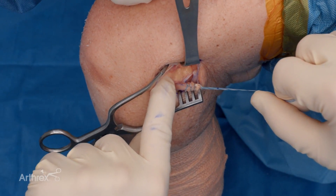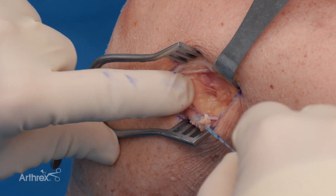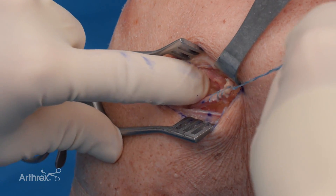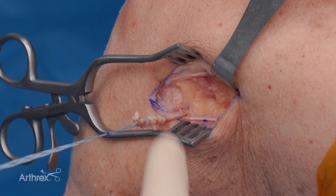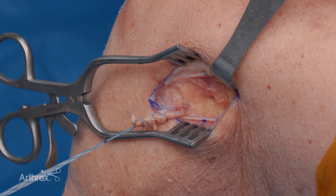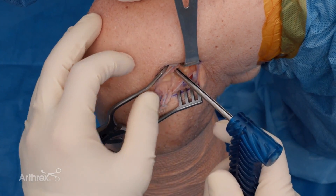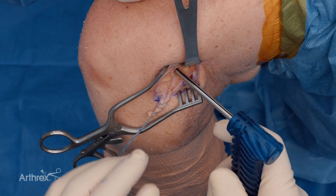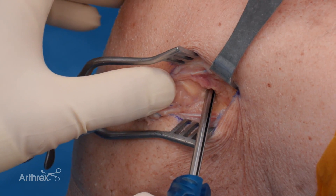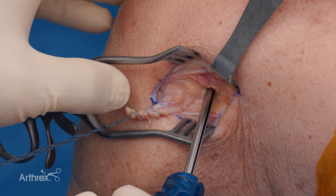At this point, right here is our lateral epicondyle, and we want to be just posterior and proximal to it — I can really feel it well in this position. So we're going to get our guide for our knotless fiber tack. Remember, your ACL is proximal and posterior, so if anything we want to be aiming a little bit distal and a little bit anterior to avoid that collision.